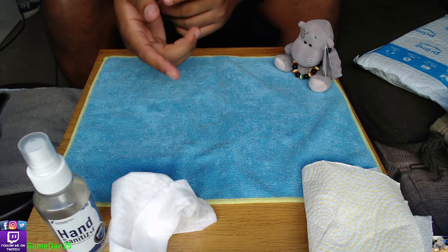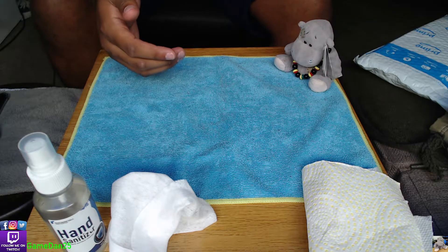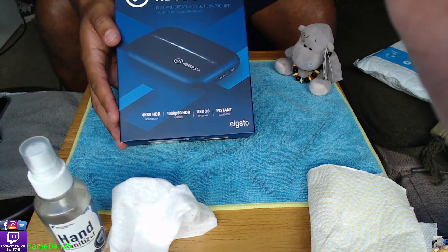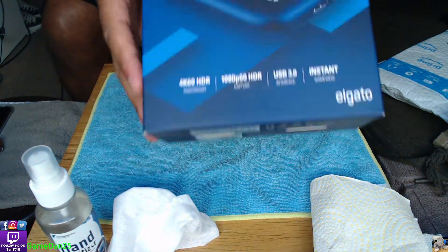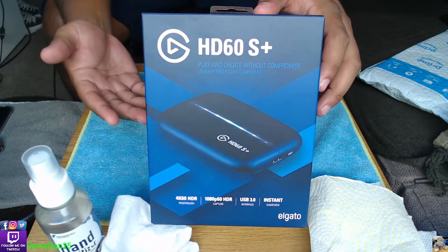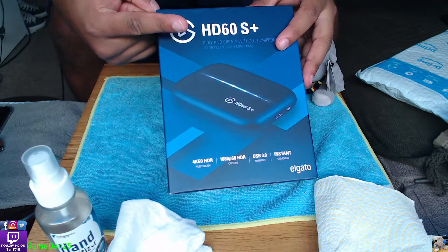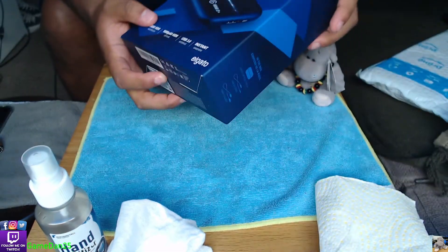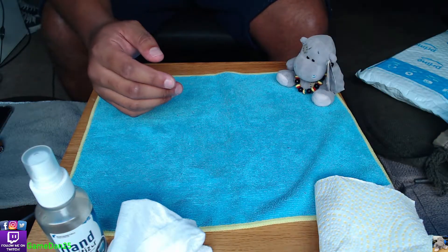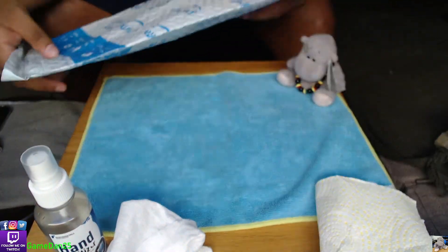A few videos back I did an unboxing of the Elgato HD60S, which is this one here. I'll add a link on this side for you guys to go see that unboxing.